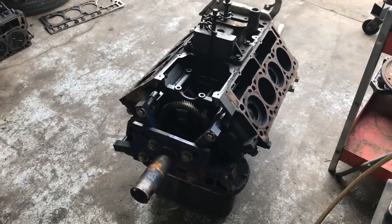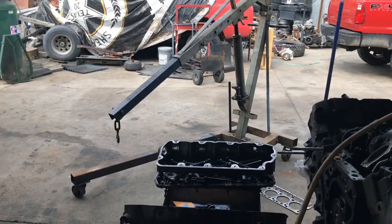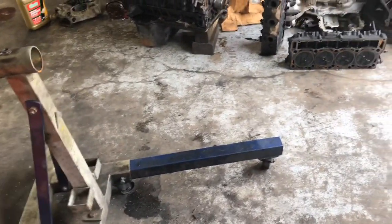Well guys, we got the covers off. I put that turbo bracket back on for those two bolts of the chain. I'm going to get that little cherry picker — that hoist — and lift it up and set it on the engine stand.